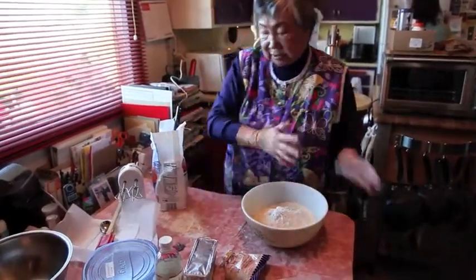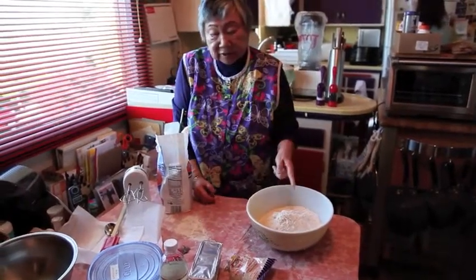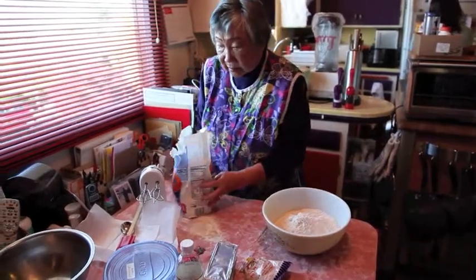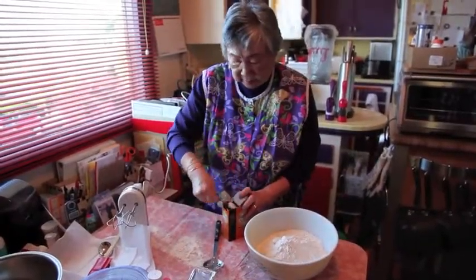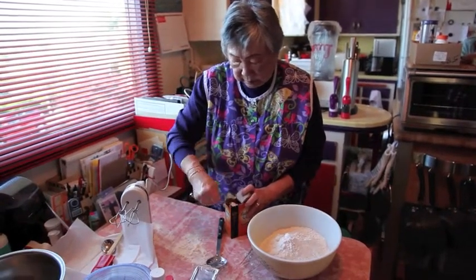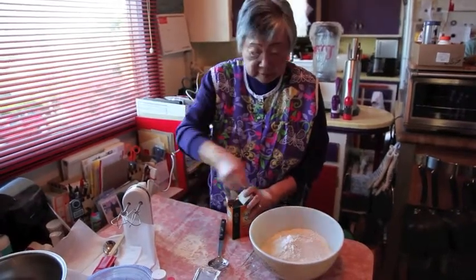Now we need to put some three teaspoons of baking soda, and you're supposed to sift it together, but I'll show you how we're going to sift it. One, two, three.